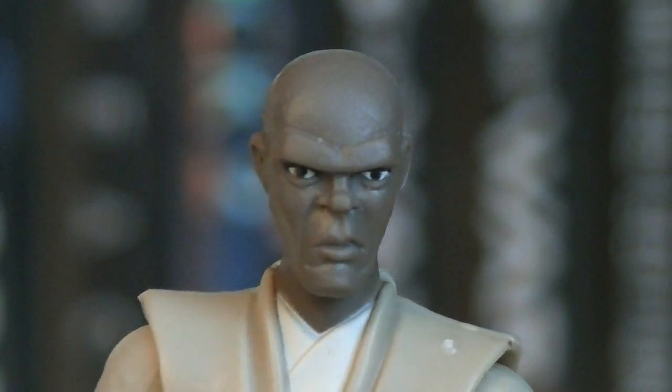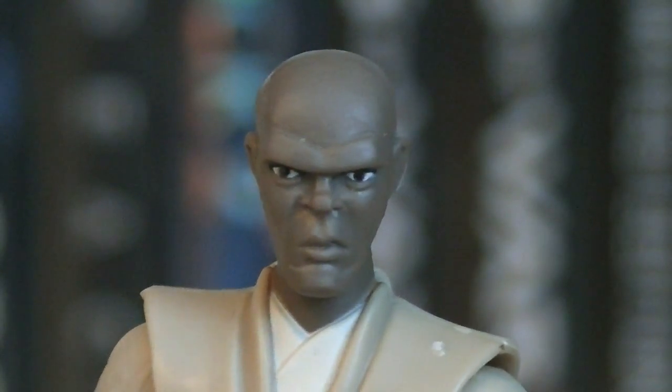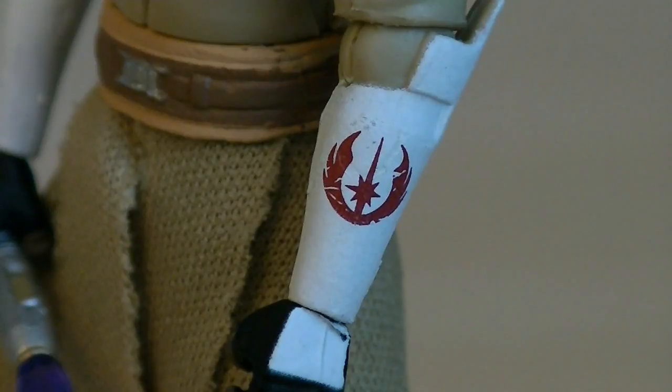The head sculpt on Mace Windu is easily the best one that we've had to date. The eyes are painted on perfectly and he's got a very fearsome look to him. And on his left arm gauntlet, he has a Jedi Academy logo printed on.